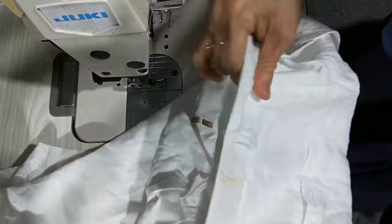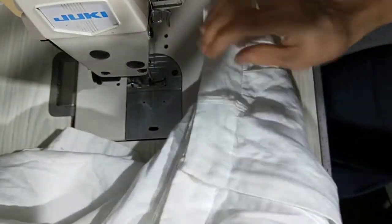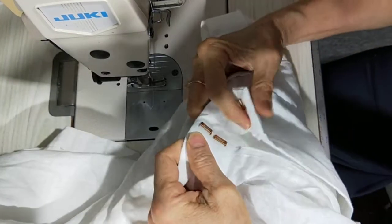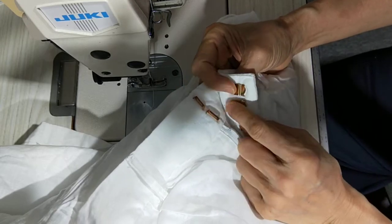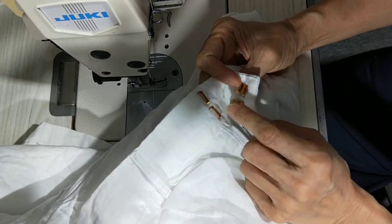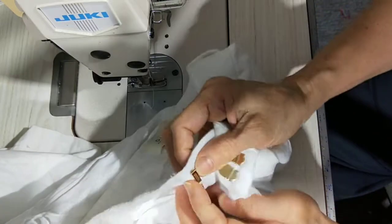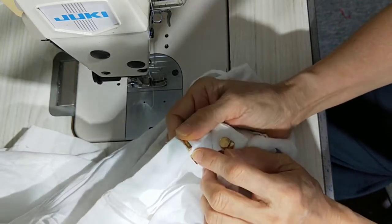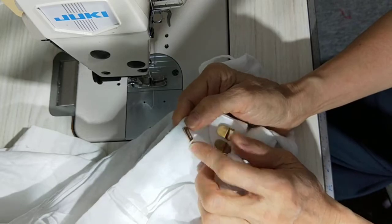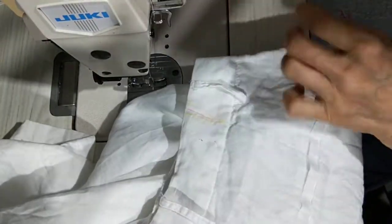Hello, today I want to show you how to make the waist a little bit tighter. I have three ways. The first way, you can move the hook and eyes a little bit, but this one they make invisible with no stitching so I can't move this one. The second way is you can do by hand.